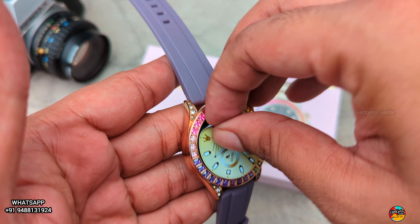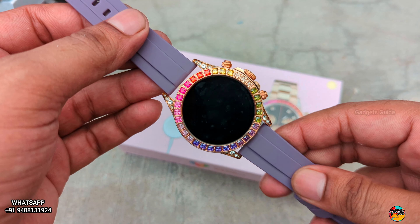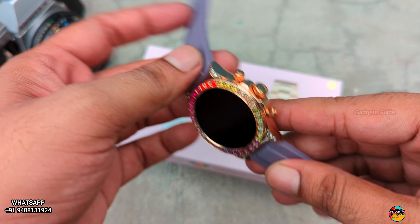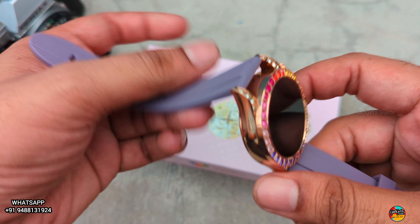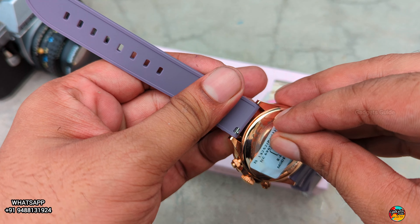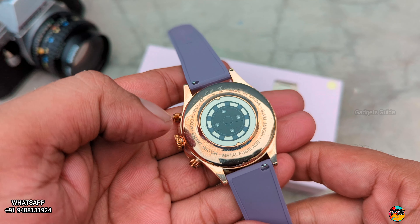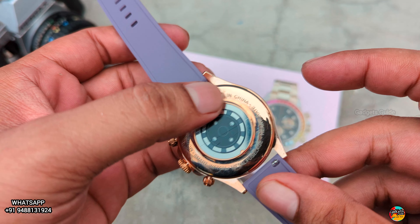We are going to remove this. It is a very nice summer finish. We are going to remove this protective cover. When you go for resale, you will be able to remove this. So, made in China — heart rate, metal.